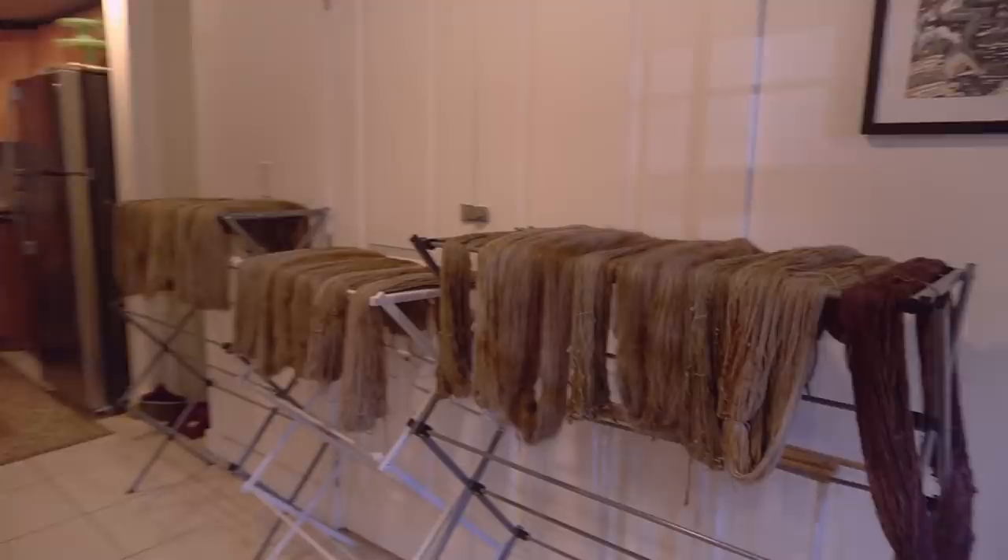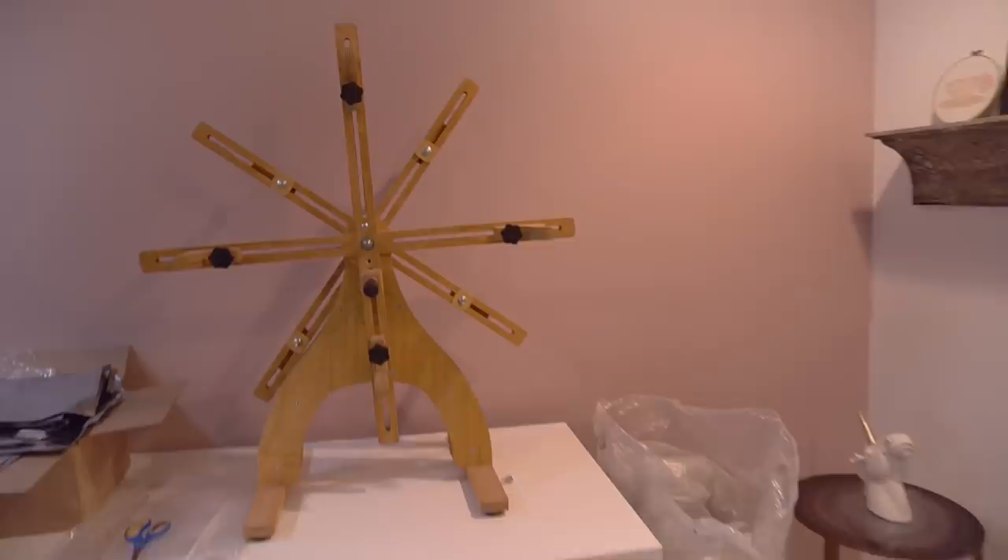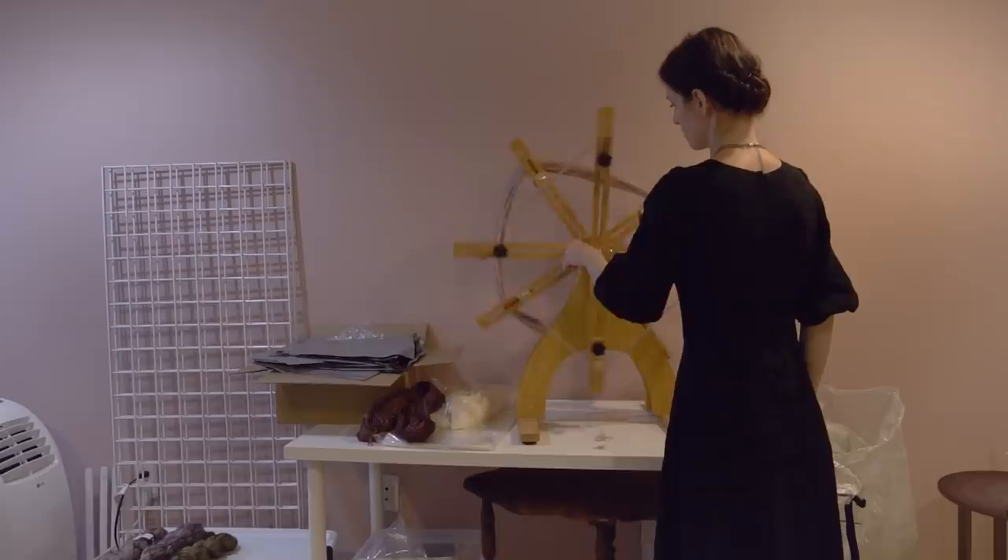Over here are some skeins that I dyed last week. I dyed one batch of I Am No Bird and I still have to skein and label those, but those are going out today as well. Back over here is my Crazy Monkey ball winder where I re-skein any yarns that have tangles or snags so I can potentially still save the skeins.